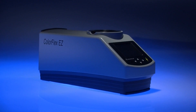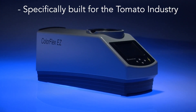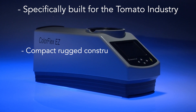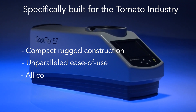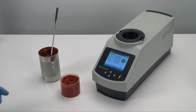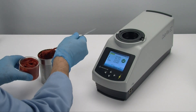Hunter Labs ColorFlex EZ Tomato is specifically designed and built for use in the tomato processing industry. With its compact, rugged construction and unparalleled ease of use, the ColorFlex EZ is embedded with all the measurement scales commonly used in the tomato industry. Let's see just how easy it is to measure the color of a tomato paste sample.